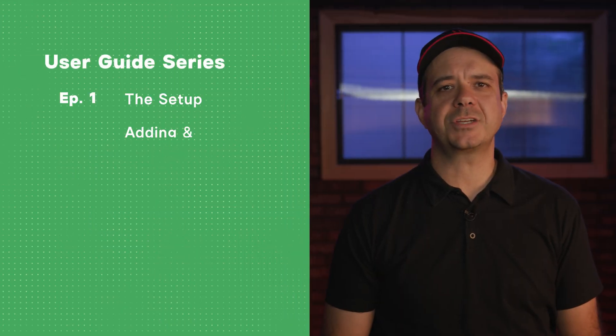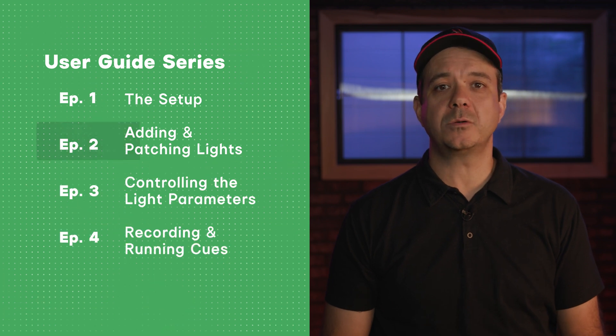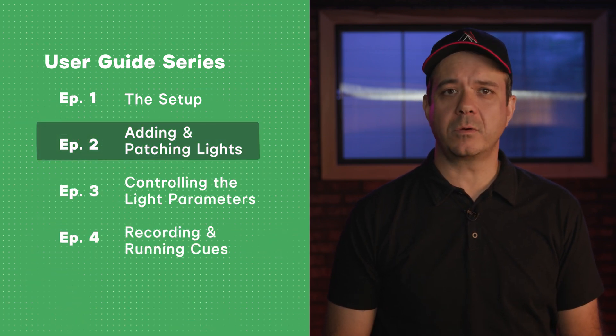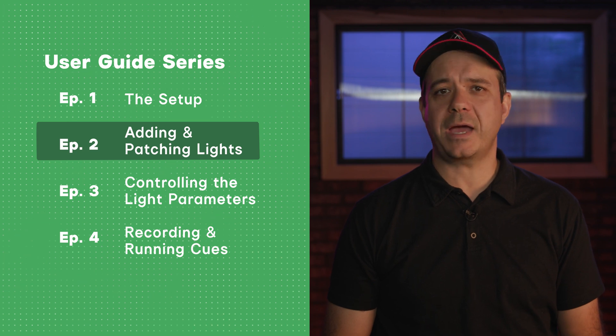Welcome back to our Citus Link Pro User Guide series. This is our step-by-step guide to setup, patching, setting levels, recording cues, and much more. We just went over the setup in the previous video. Welcome to Adding and Patching Lights.